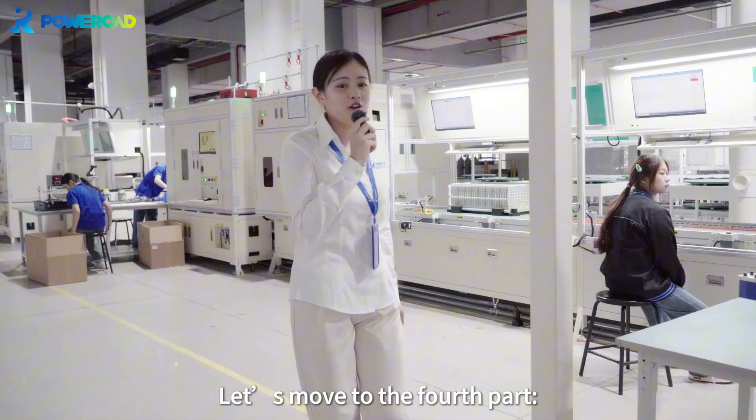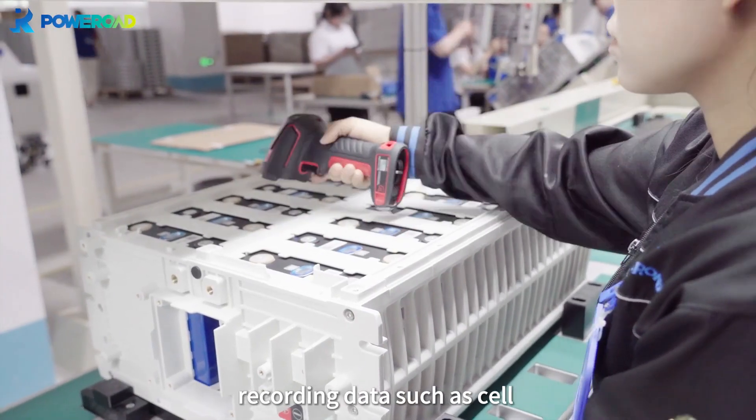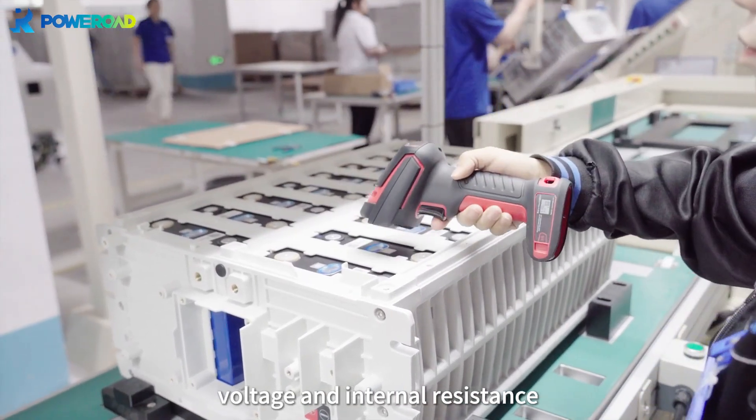Let's move to the fourth part, cell scanning. The scanning gun scans each battery cell, recording data such as cell voltage and internal resistance.